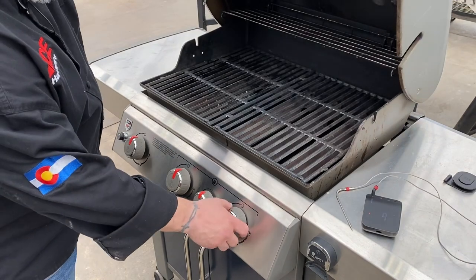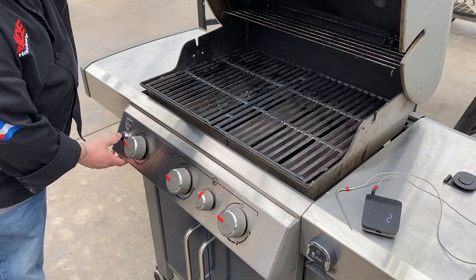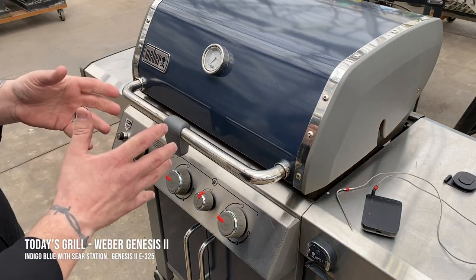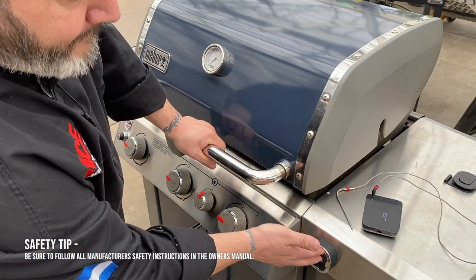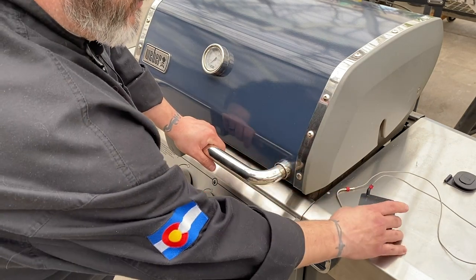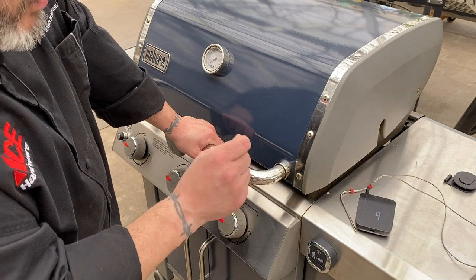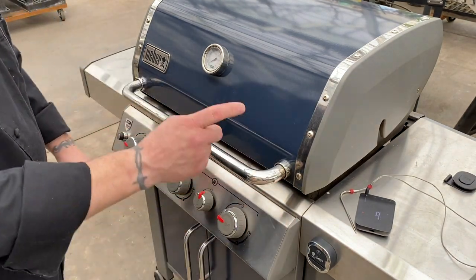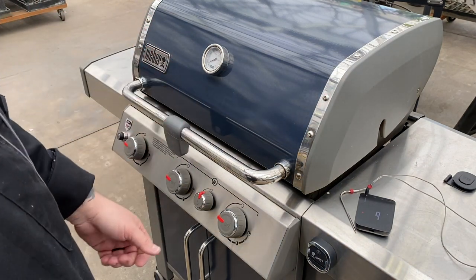We're going to go ahead and fire this up. Our Genesis has all three burners ignited — we're good to go. Close that lid. Today's temperature we're going to go with 450 degrees. Now we've got the iGrill 3 here — that's a Bluetooth app. The beauty of the Weber Connect is we're now going Wi-Fi, so I can connect this to Wi-Fi in my house and get much greater distance. We'll get both of these set and let that temperature climb. We are ready to start cooking.